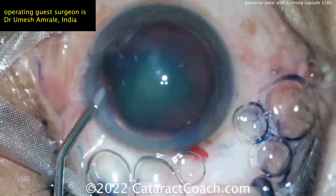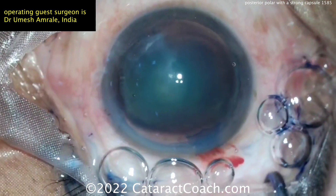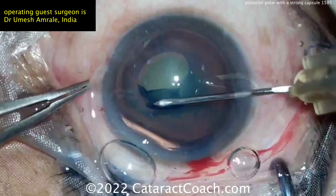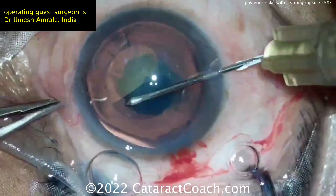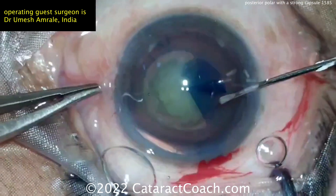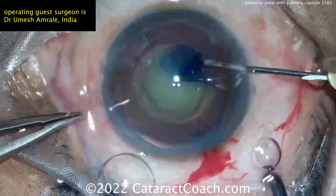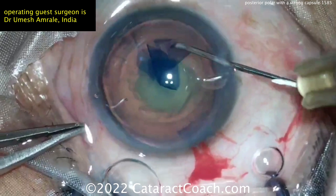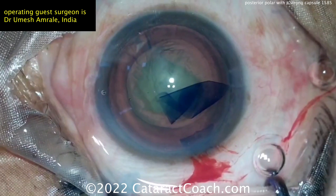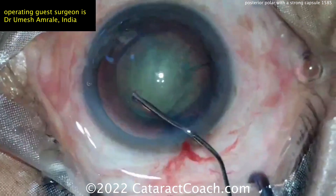I want to show you this video because the case goes great and the capsule stays intact despite having a posterior polar. I want to emphasize that the patient's tissue is a really important part of this. You can do this exact same technique to ten different posterior polar cataracts and have different outcomes. A patient may not understand that their posterior polar cataract may not be the same as another patient's.